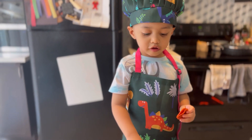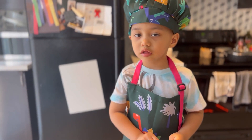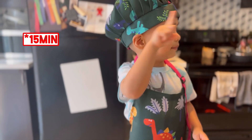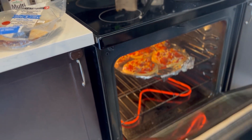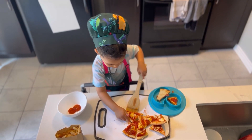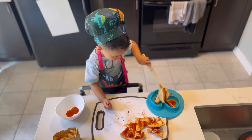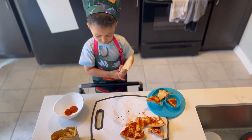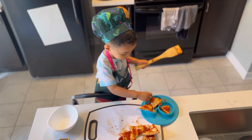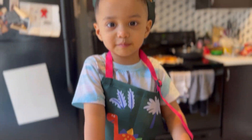We're going to put this in for 20 minutes. It's gonna be pretty fun! And this product! Good job! Some extra pepperonis! Bye-bye! Thank you so much and bye-bye!